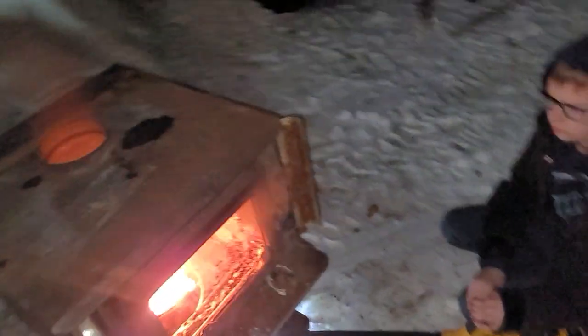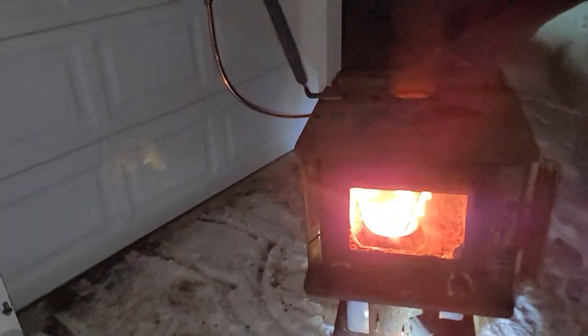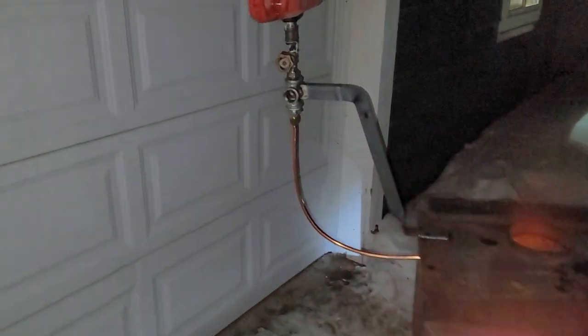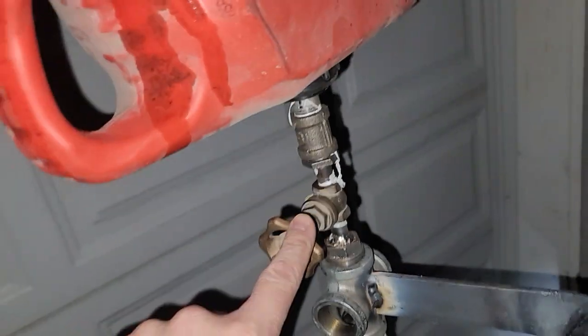We have to take it outside because it's too smoky and we don't have a chimney in the shop, but our waste oil furnace works. I've temporarily installed a reservoir on top, hooked up to a gate valve.